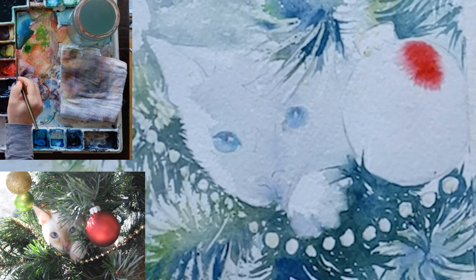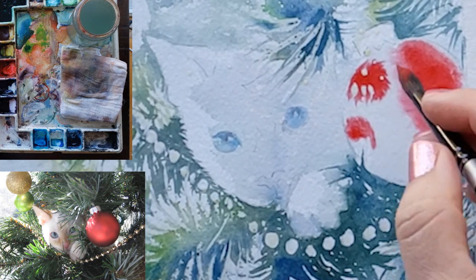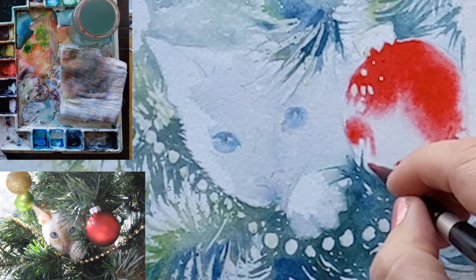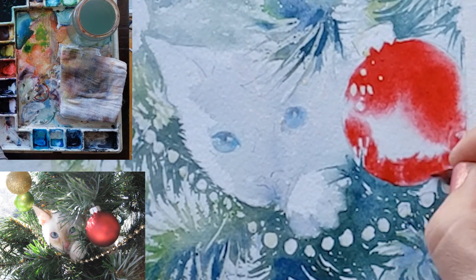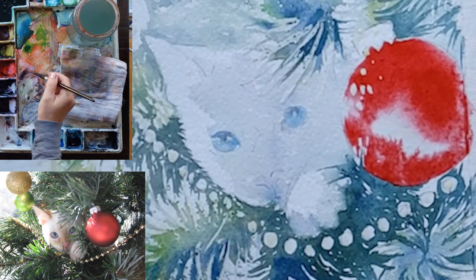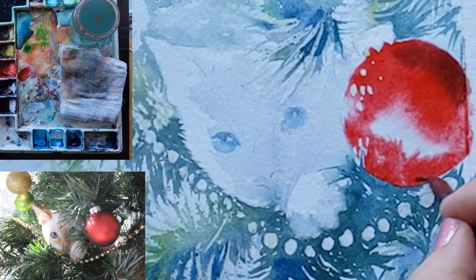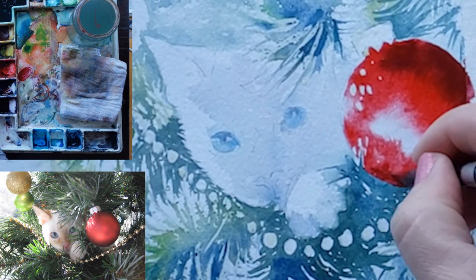I go in with some naphthol red by M. Graham — M. Graham is the only paint manufacturer that actually uses this particular pigment of red, so it's a beautiful red with beautiful diffusion. If you haven't seen my video about diffusion yet, I'll link it here. I use that diffusion quality to help the paint kind of paint itself and spread out evenly across this moist area, painting carefully around the middle where I want it to be lighter, then going in with a little bit of blue added to my mix around the edges to give it its three-dimensional quality.